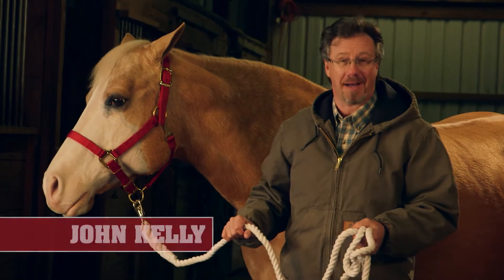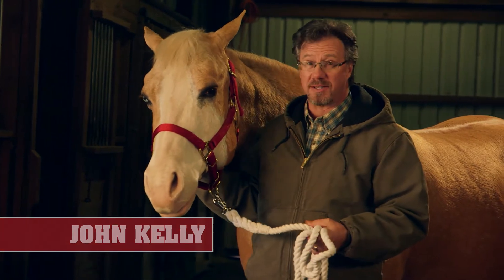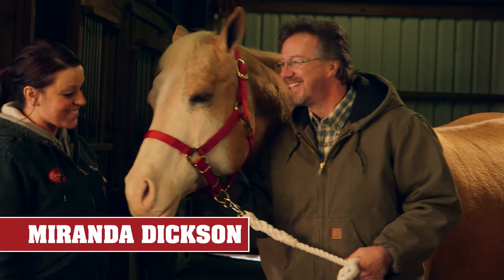Hi there and welcome to Coastal 101. I'm John Kelly, your host. Today we're going to talk about saddling your horse, and with us is Miranda, our horse expert from Coastal. Miranda, it's great to have you here. Hi John, great to be here.